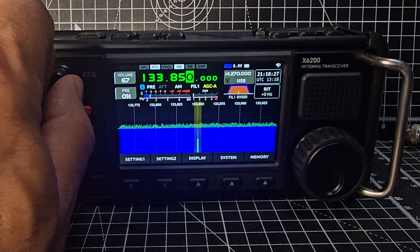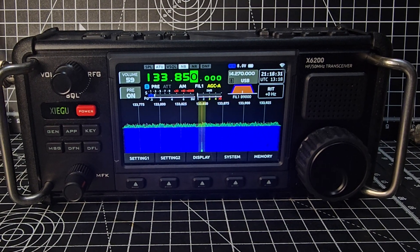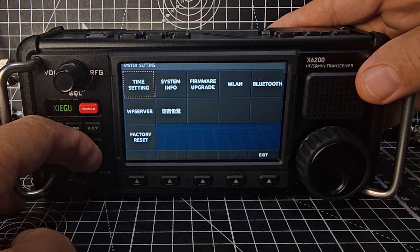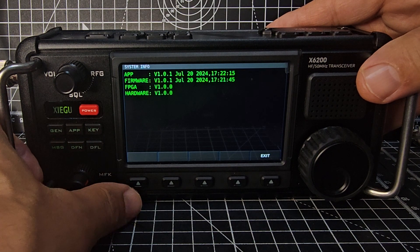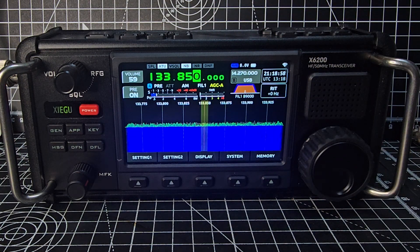Welcome back to the channel — M0FXP here. I had a question about whether the new firmware update from the 23rd of July 2024 improved anything. If we go to System, then Firmware and System Info, you'll see there's version 1.01.